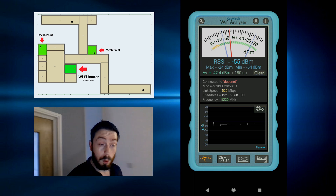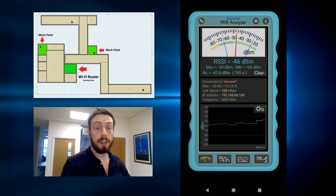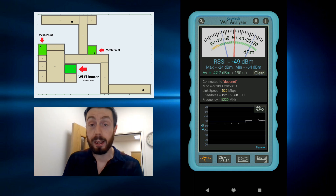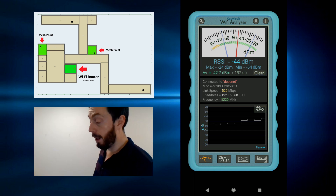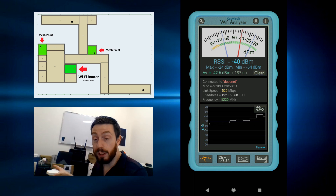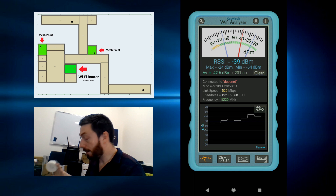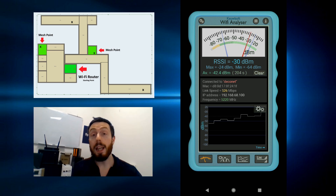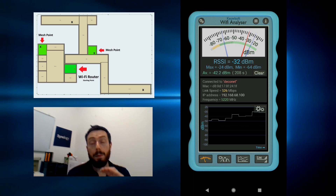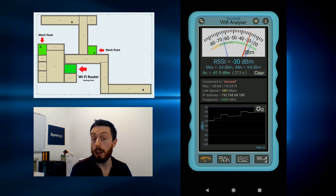We're making our way towards that final mesh point and heading back towards the original mesh point connected to the internet network. Remember, that's the key point here — while doing this, only one of these mesh points was physically connected to the internet. That was the one that meshed with the others via a separate node and carried the internet forward. Connection speed and internet speed are going to be slightly different, so do bear that in mind in your own network environment.